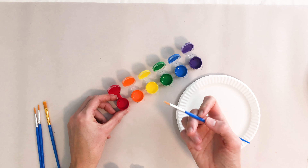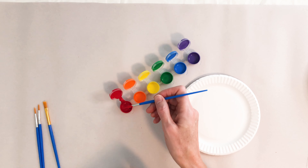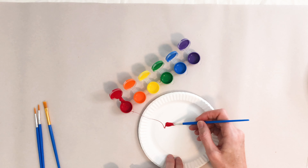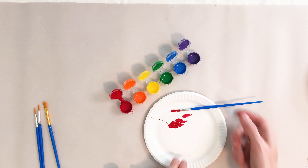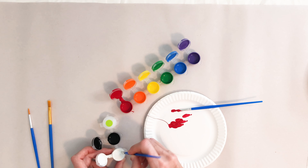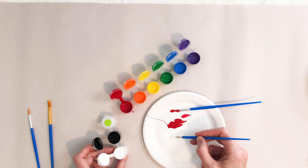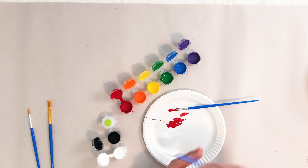So I'm gonna grab a brush and a little bit of red, put this on my plate, then I'm gonna use a different brush, grab a little bit of white, set this aside.